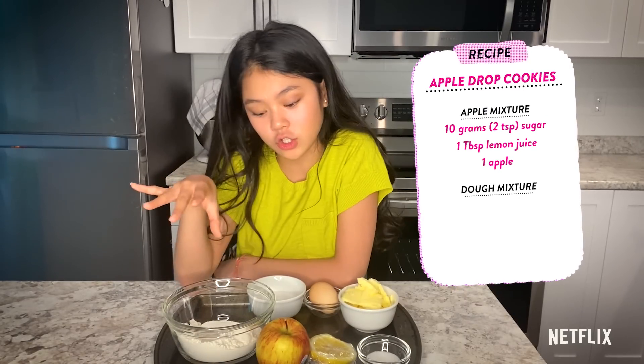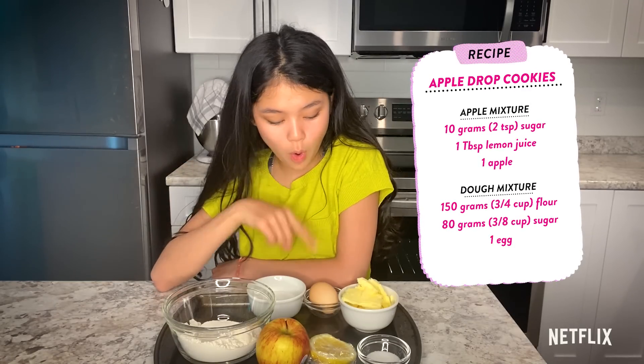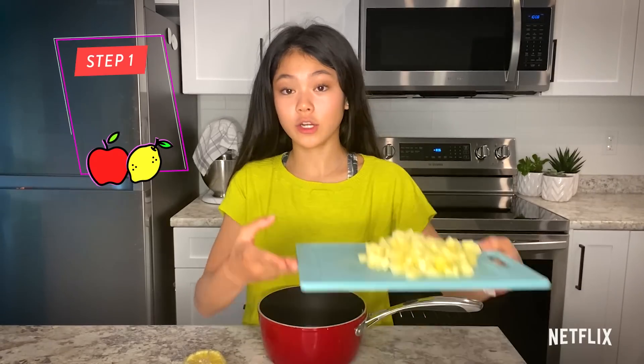And then for the dough mixture, you're going to need 150 grams of flour, 80 grams of sugar, one egg, and 100 grams of butter.